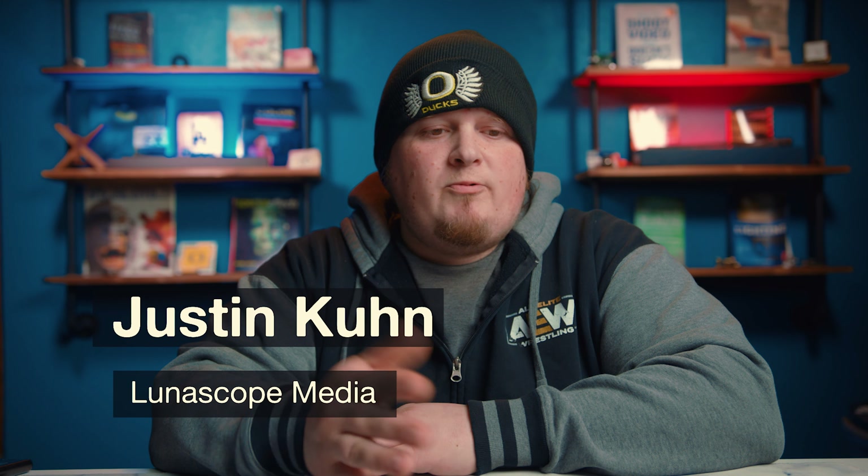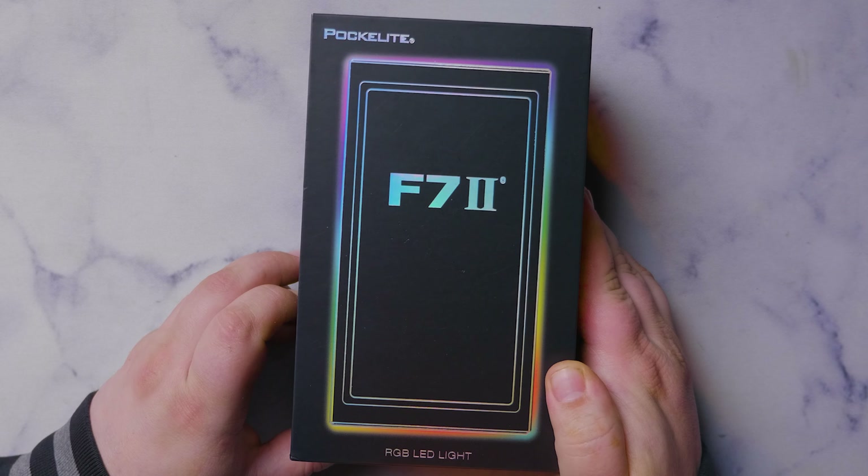Of all the products that companies send to me, it really seems like I've stood out in the small video light market because I get offers to do reviews on these lights all the time. Because I've made so many videos on them, I only try to do ones that really interest me. I've always said that I wish they mixed an Aputure MC — which is the light doing my hair light right now — and the Aputure F7, and created a love child of those two lights. I'm hoping this light is exactly that.